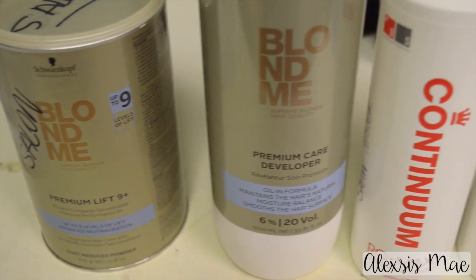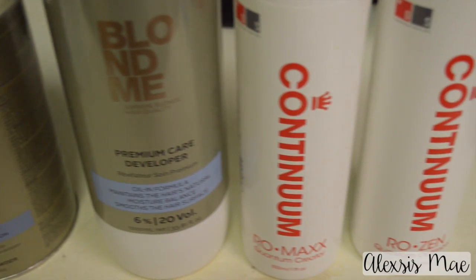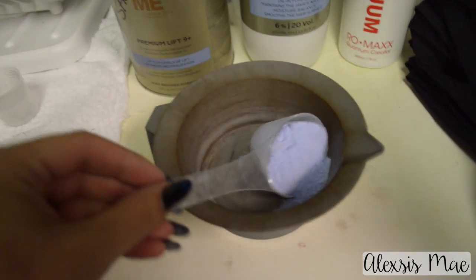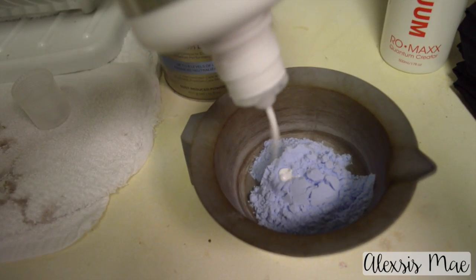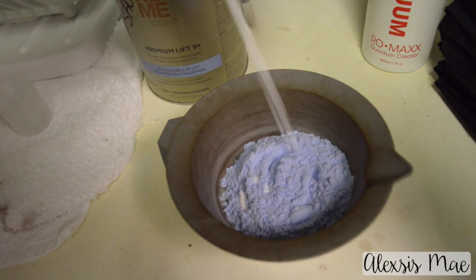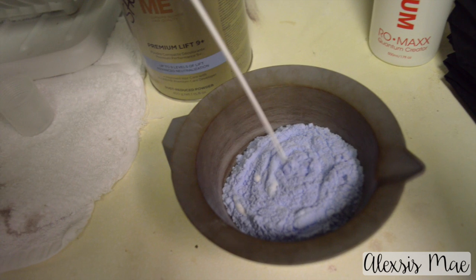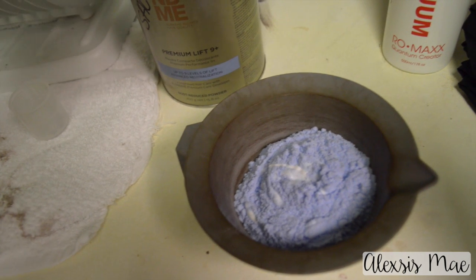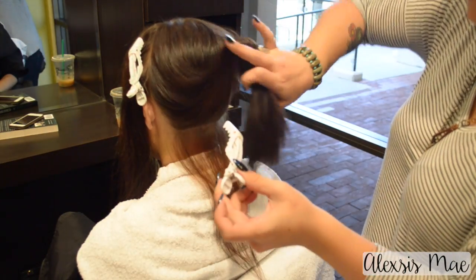Now we're going to do the ombré part. I'm using Blonde Me by Schwarzkopf — one of my favorites — and I'm going to be using Continuum by DS Labs, which is just like Olaplex but by a different company. I'm going to do a scoop of lightener and use a 20 volume developer because you do not need to bump up your developers with Continuum, which I love. I mix it a little thicker than normal, then measure Continuum — mix your products first, then add Continuum at one quarter per scoop. I did two scoops so I'm adding a half.